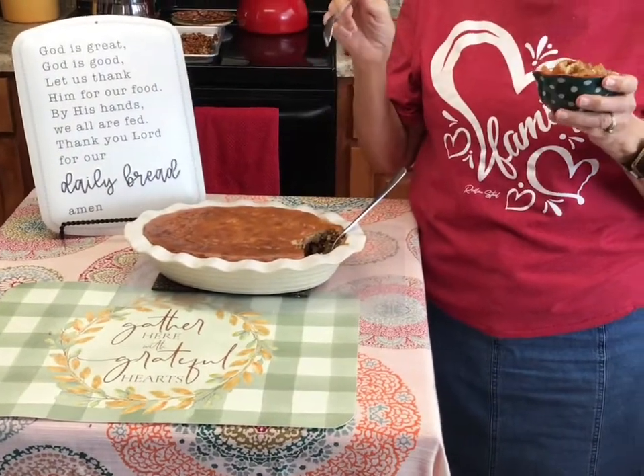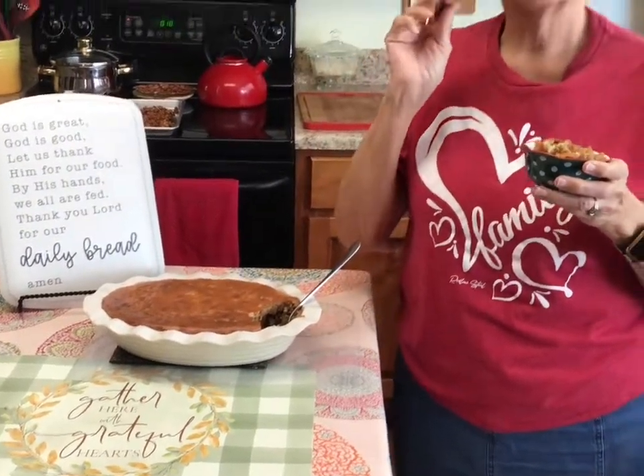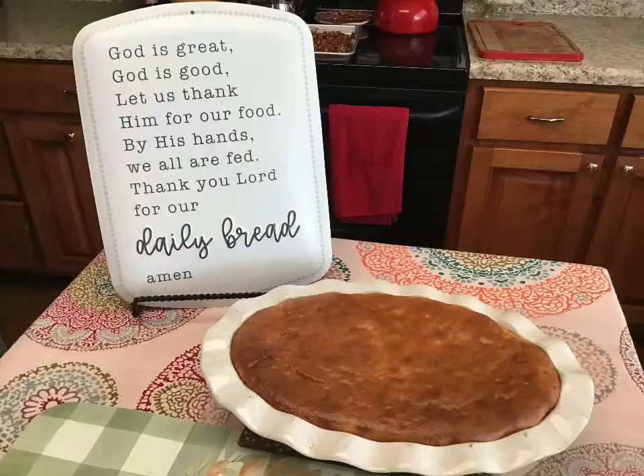This is my apple cobbler today — y'all saw me from raw apples on the table all the way to a beautiful, healthy dessert. There's nothing that says you can't have a delicious dessert that's good for you. Subscribe to my channel, hit that little notification bell, share this video, and I will catch y'all next time.